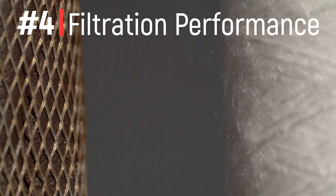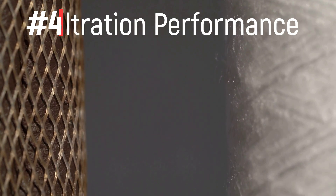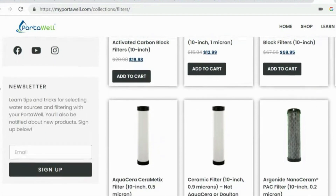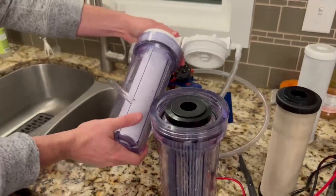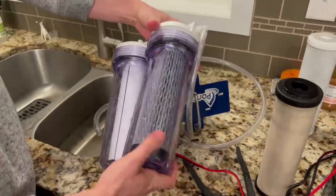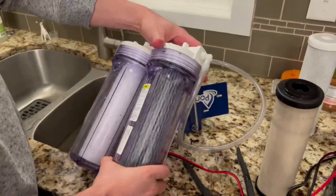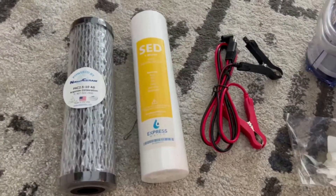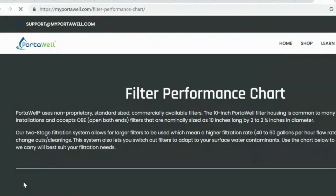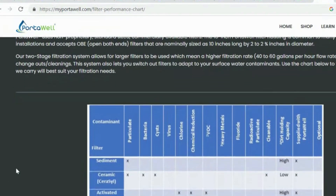Last, but certainly not least, is the customizable filtration. The nice thing with the Porterwell is that you can order it with different filters for different use cases. The system uses a dual filtration design with two 10 inch filters and comes with three high performance filters, so you can mix and match depending on your needs. Since there may be other water contaminants that require different setups, Porterwell also offers two additional filters to choose from depending on your needs.